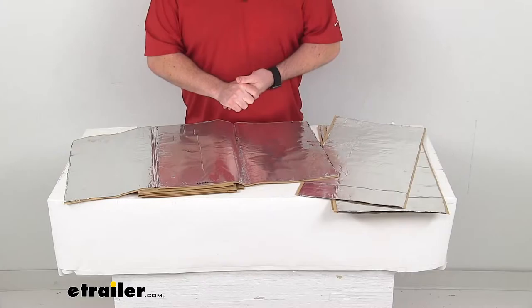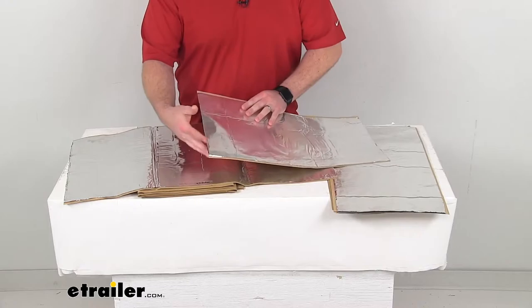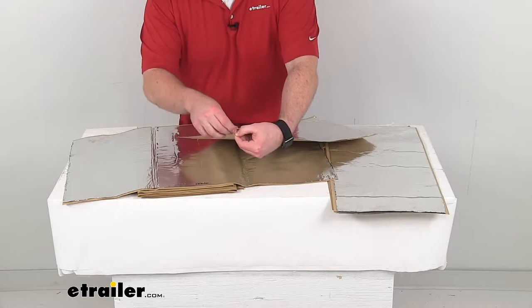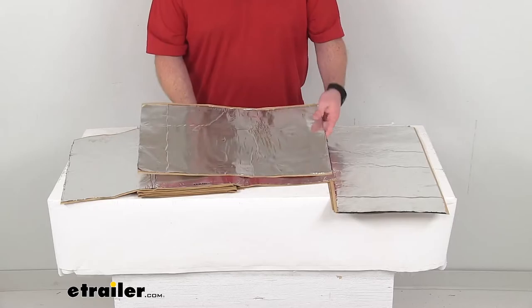Now, some vans are going to require more sheets than others, so we do have vehicle specific kits available to ensure that you're getting all that you need. But once you get the delivery, these are going to be super easy to get installed. You're just going to need a pair of scissors to trim the sheets as needed. These are a flexible lightweight foil and polymer sheet that will conform to the shape of your vehicle. They've got the self-adhesive backing that's going to stick to almost any surface without any prep work needed, so it is going to be very easy to get these installed.